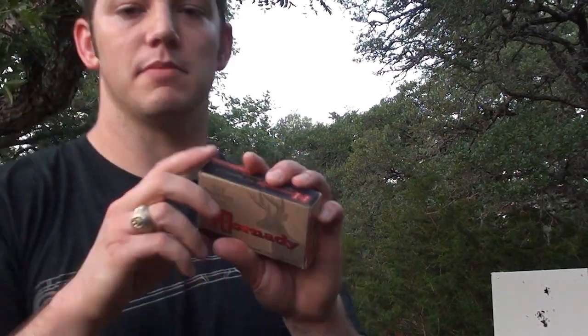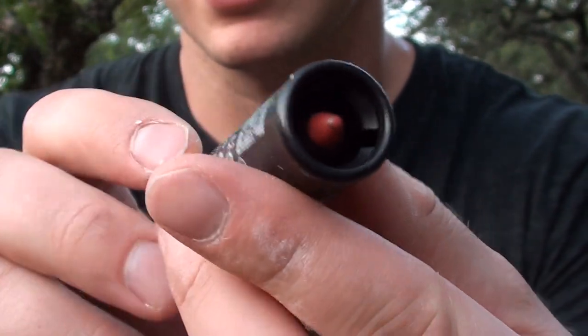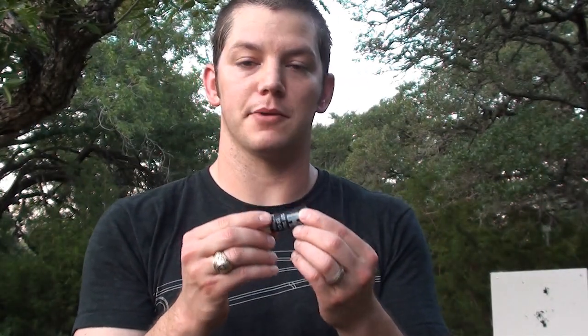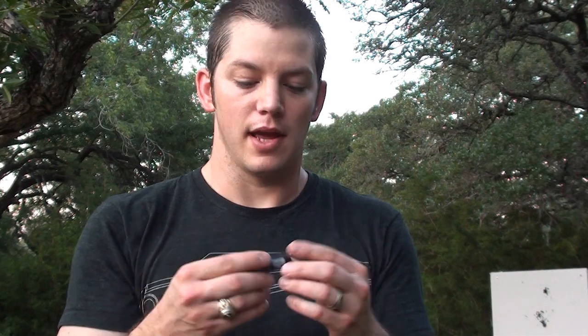Thanks to AmmoForSale.com for sending me the ammunition for this video. They also sent me these — some Hornady SST shotgun slugs. They're actually sabot rounds. You can see there's a smaller bullet inside the shotgun shell. What sabot rounds are: they put a smaller diameter, lighter projectile in a larger case and barrel — when fired, it's lighter so it goes much faster. It has a little cup around it acting as a wad. As soon as it comes out of the barrel, that cup flies off and you have a much smaller projectile going way faster. Good for penetrating armor, and that's what I'm going to try to use them for. I ordered an AR500 armor plate — it's shipped and should be here pretty soon. I'm going to try my hardest to get through it.